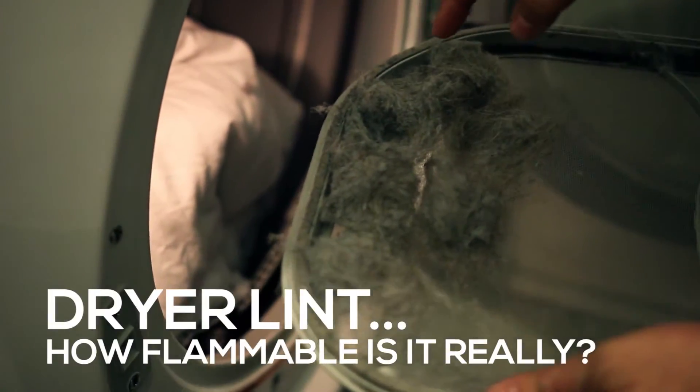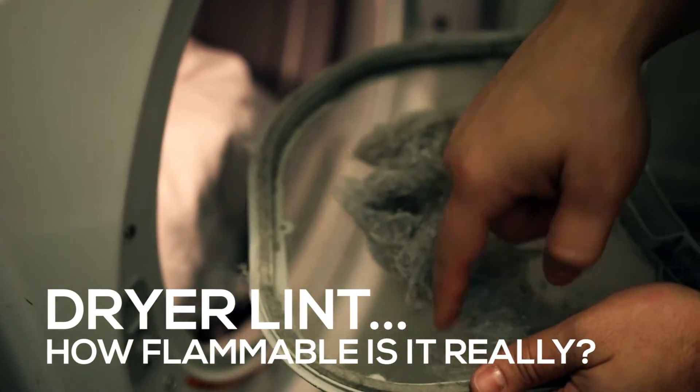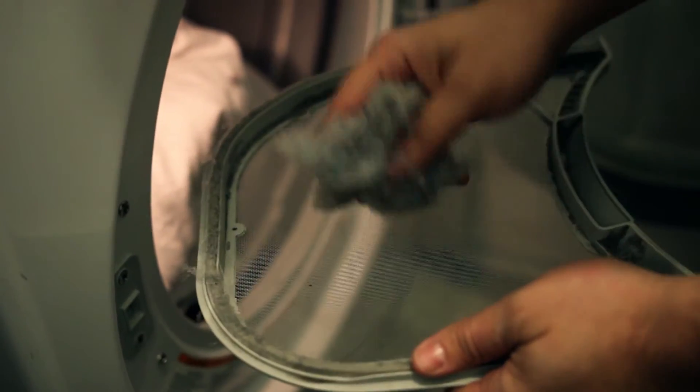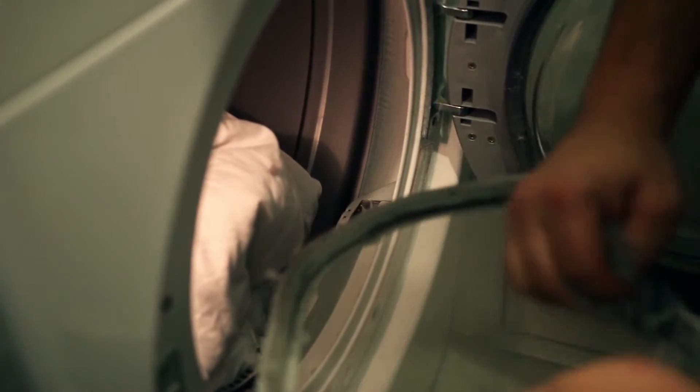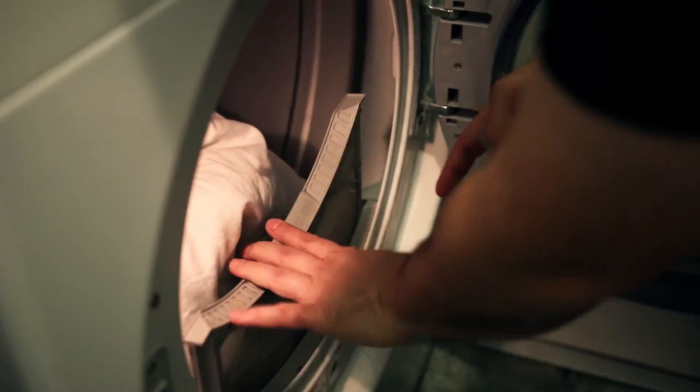Alright guys, we're going to do a little test here on how flammable is lint coming out of this lint filter. How flammable is this stuff really? I'm collecting it out of here — it's a mix of about four loads here. Let's see just how bad this stuff is flammable.